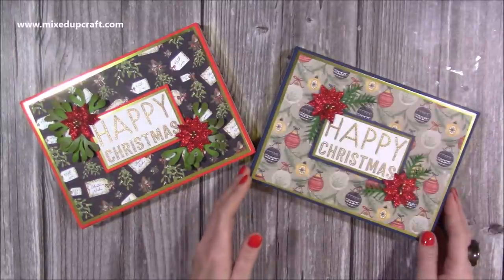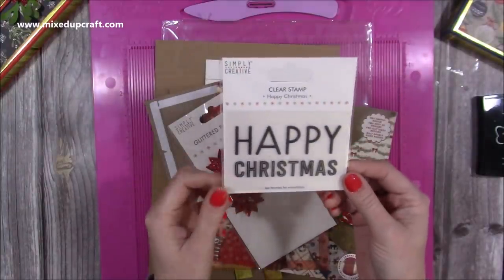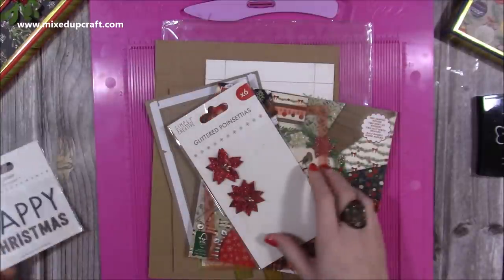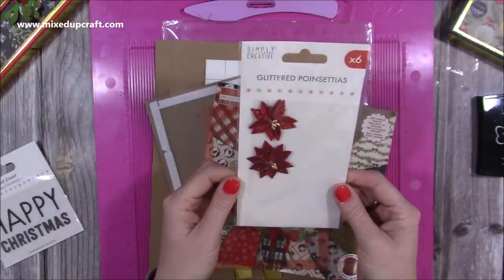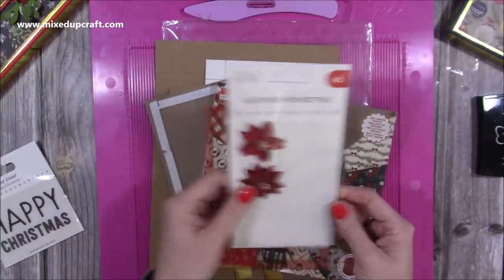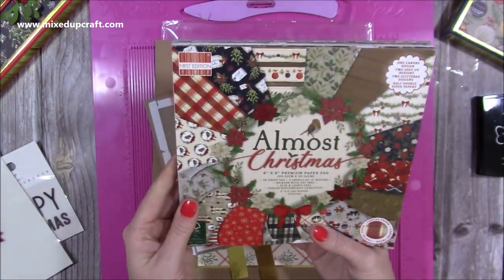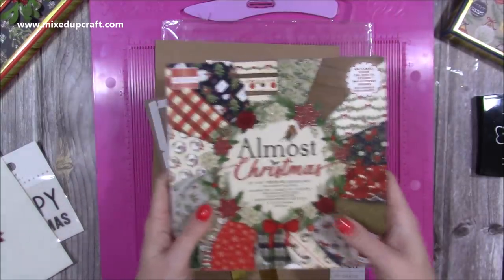It's a really nice box, a great size. For the Happy Christmas sentiment, I've used a new clear stamp — the Happy Christmas by Simply Creative, I'll link everything below. For the poinsettias, I've got the last two left for the box I'm making now — they're glittered poinsettias again by Simply Creative. The papers I've used across all of this is the Almost Christmas by First Edition, just a beautiful pad.